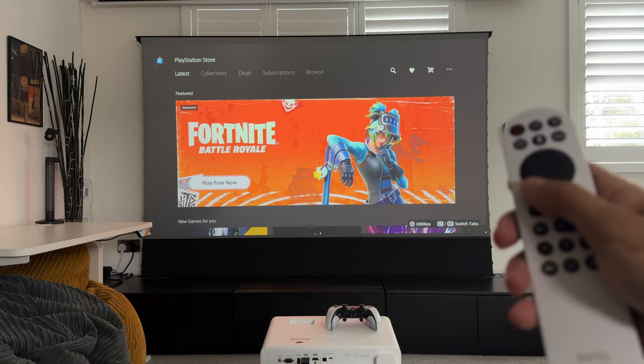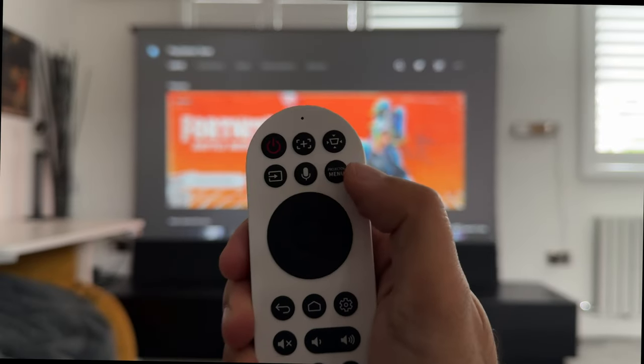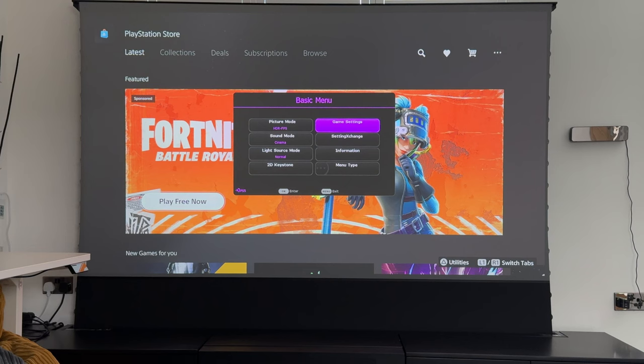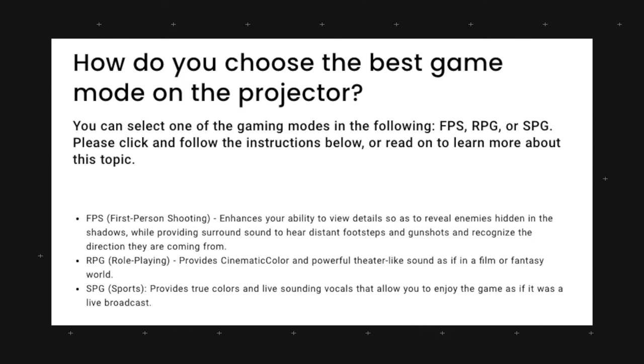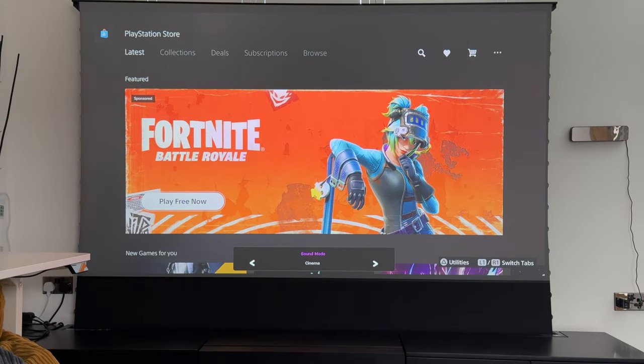Let's take a look at some of the settings. This comes with some modes — pressing the projector menu button brings up the menu for your gaming picture mode. You can select amongst four different modes: HDR10, RPG, FPS, and SPG. Depending on the type of game you're playing, you can select the mode that best matches your picture. I've selected FPS mode for the demo.